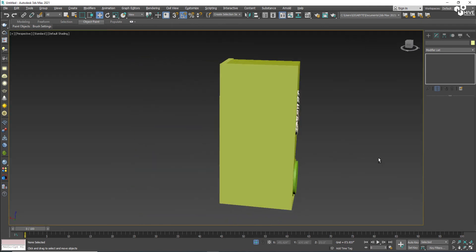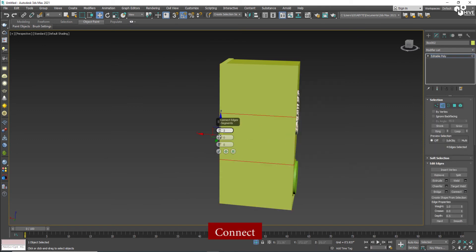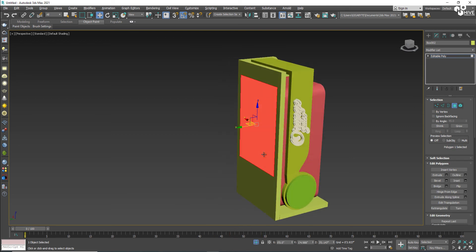The next step is to add a screen behind. I'm going to use Connect by Poly, both horizontally and vertically. Then I'll select the screen polygon and extrude it inward to define that it is the screen area.